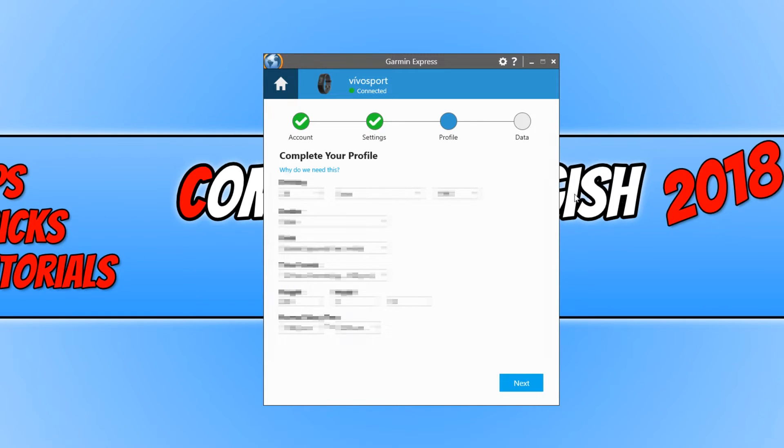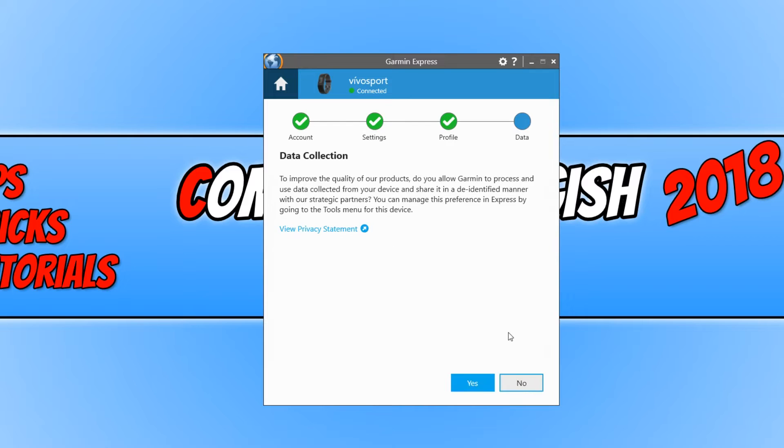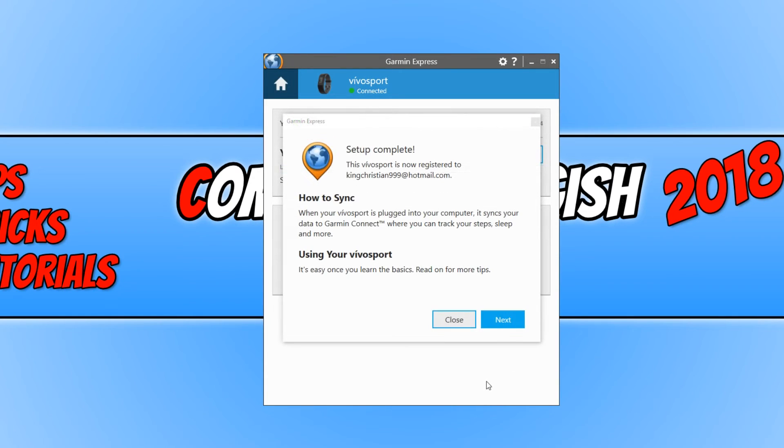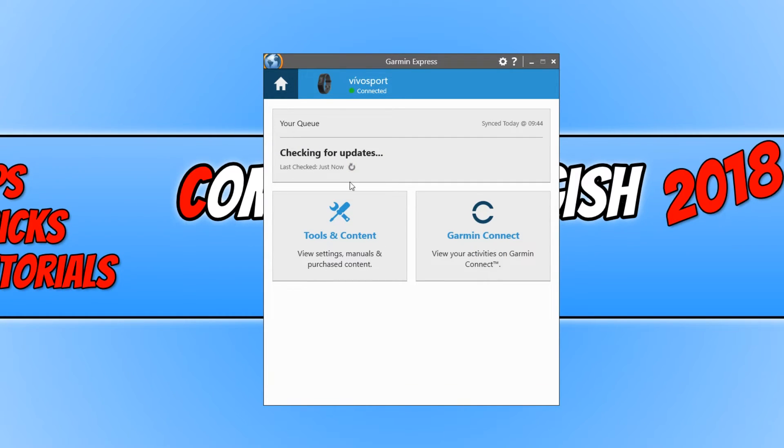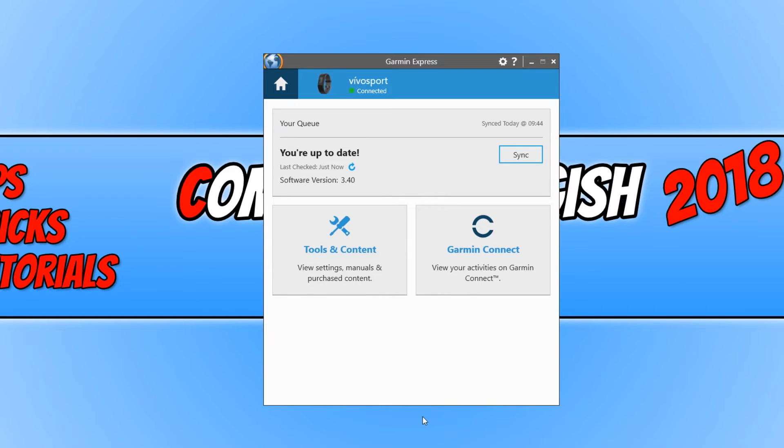You now need to adjust a few more of the settings on here just to complete your profile. Once you are happy with that, we can go Next again. You now need to select whichever option you want — I'm just going to go No. You now need to press Close, and then click on this little refresh button here.